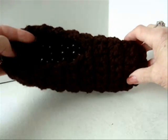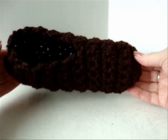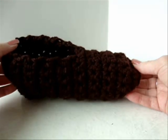To make these slippers, first you're going to make the base. Follow my chunky adult slippers tutorial — the link is provided.